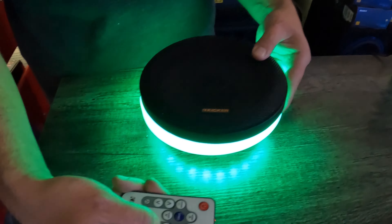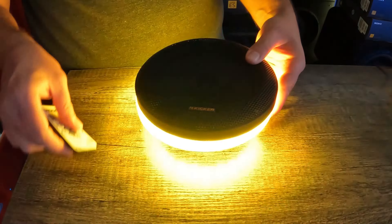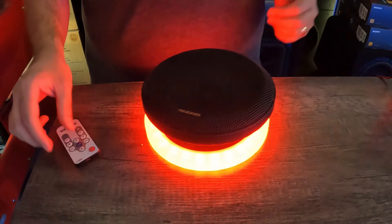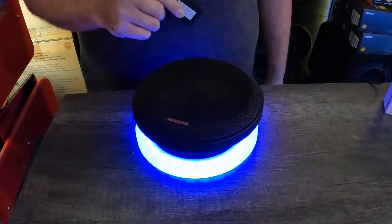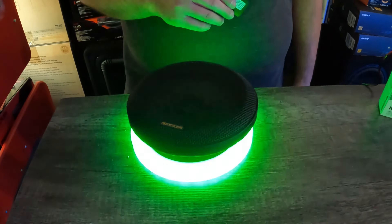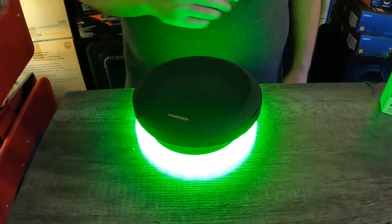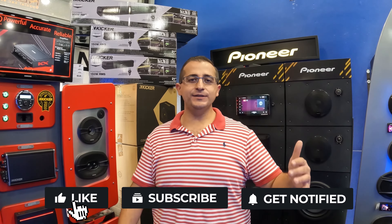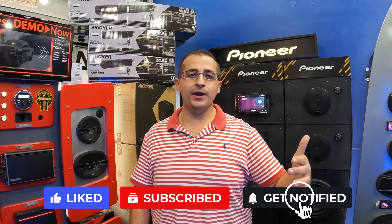You can also make it brighter or dimmer. If you're interested in getting something like this, we're going to have all the links in our description so you can purchase it from our website. If you have any questions, you can also give us a call — we can definitely help you out with your car audio or marine audio needs. If you like this video and want to see more, don't forget to like, comment, share, subscribe, and hit that notification button.